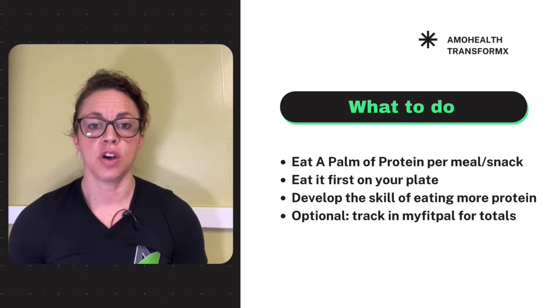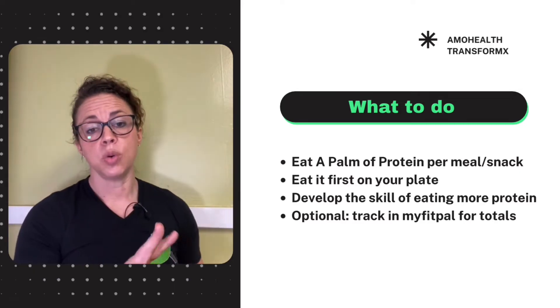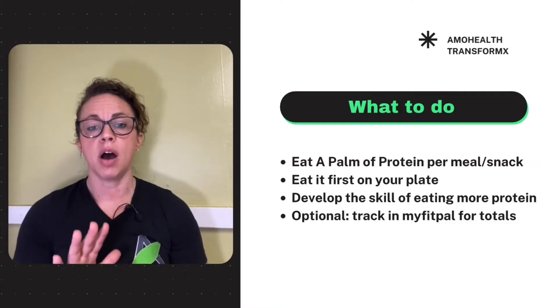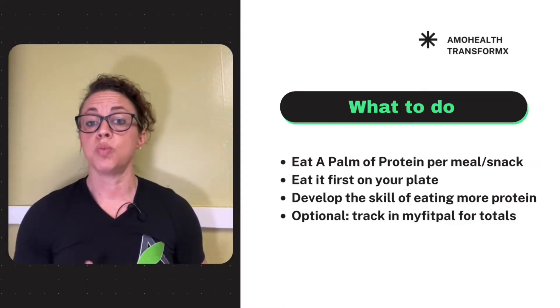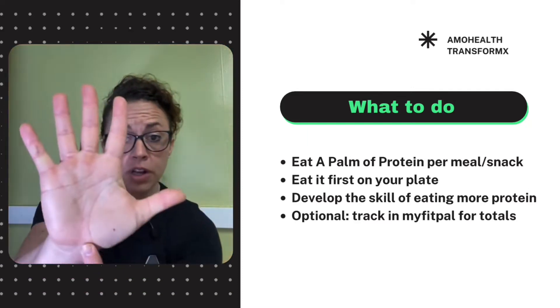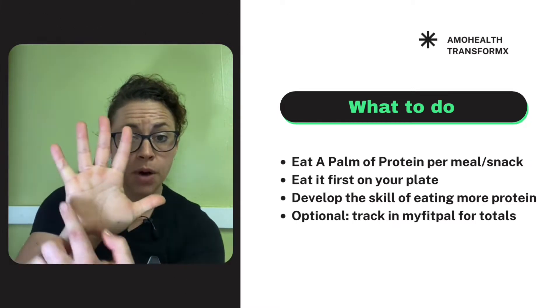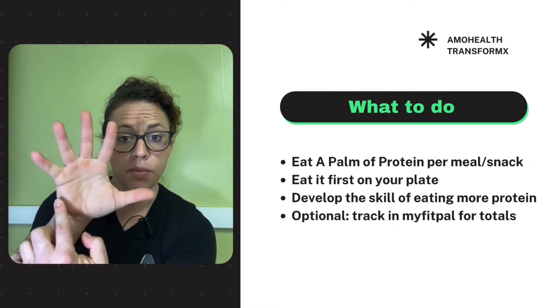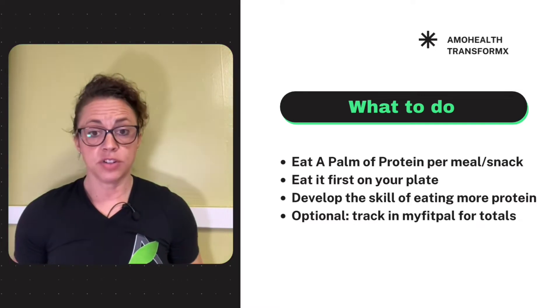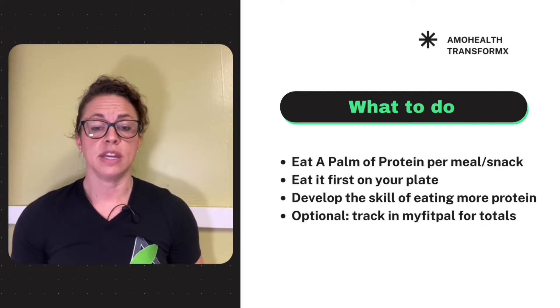Number two: assess whether you're eating enough. For starters, we're going to start at a palm — unless given other directions. Eating a palm — really eyeballing that — a palm of protein at every single serving or meal that you eat. Not a fist, a palm of protein.